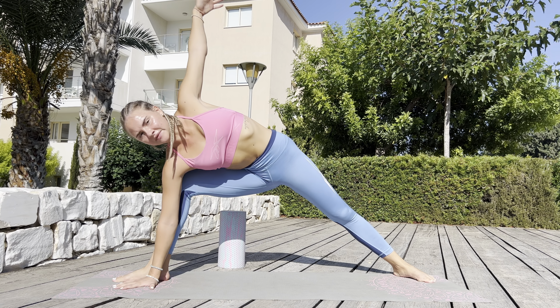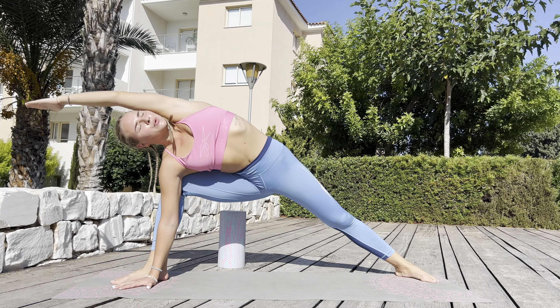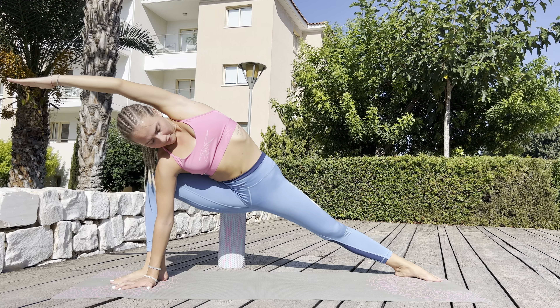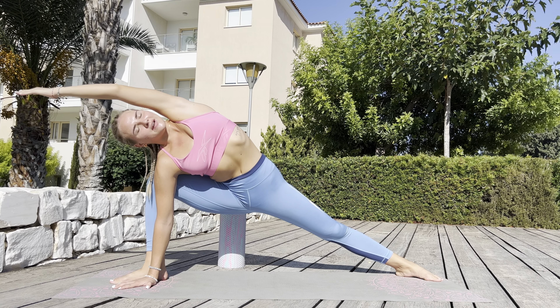And from this position, breathe five, stay, you can do it. Strong body.